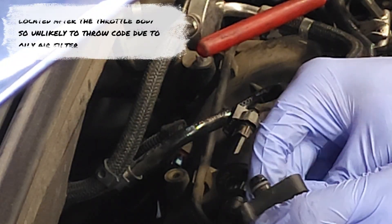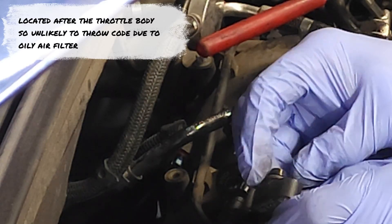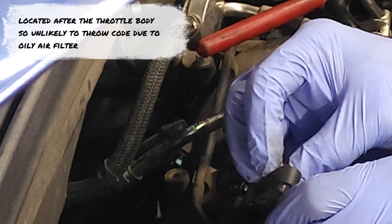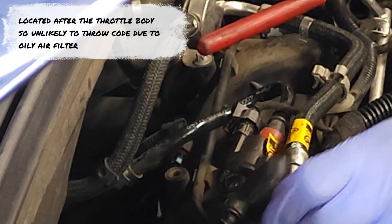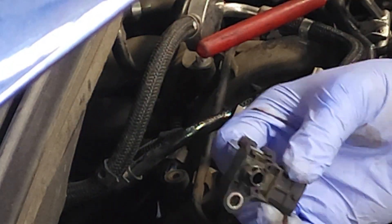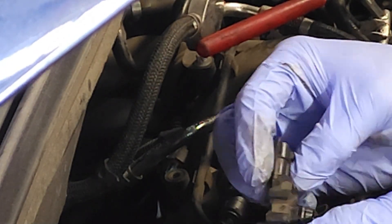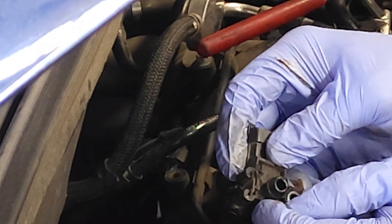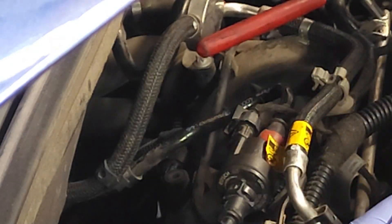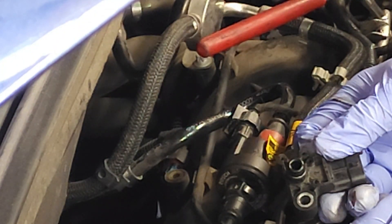You would simply replace it. When you replace it, always make sure you put a little bit of lubricating oil on this o-ring before you install it — that way it slides in place and you get a good seal. What you don't want to do is get that oil inside the hole, because that's going to cause problems. If you do get a little bit in there, go ahead and use a q-tip to remove that oil.